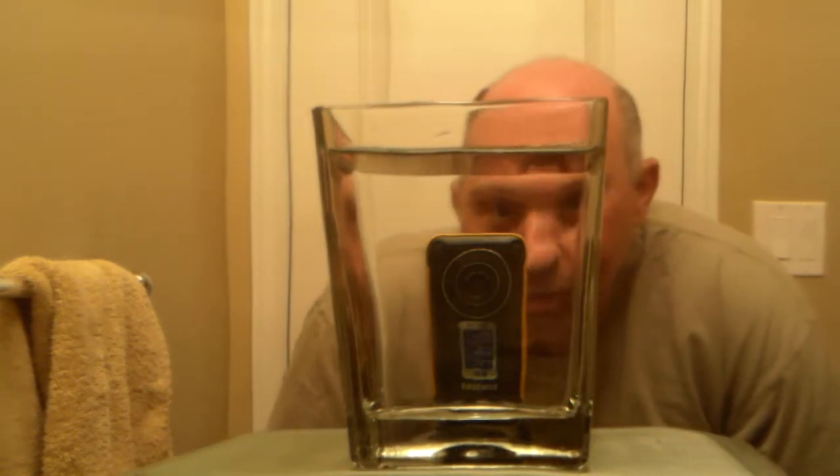Hey everybody. Looks like this camera is in the tank but it actually isn't — it's just to the side of the tank. This is the Samsung HMX-W300 and I'm going to take my $150 camcorder and dump it into water and see what happens. It's waterproof, so they say. I think I'm still within my 15-day return policy, so we'll just give it a try.